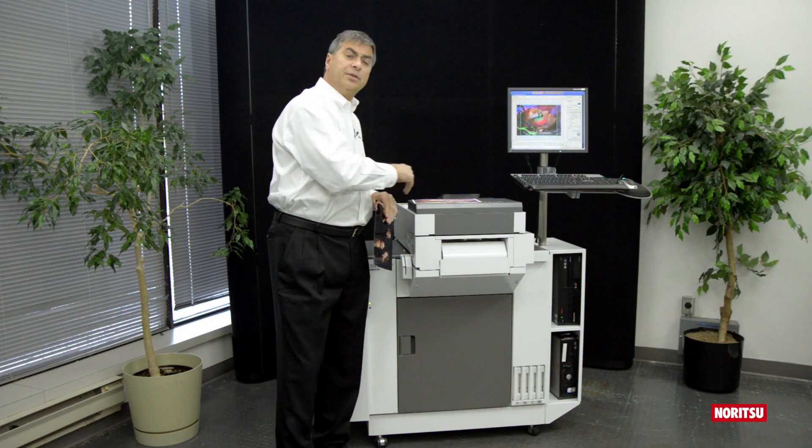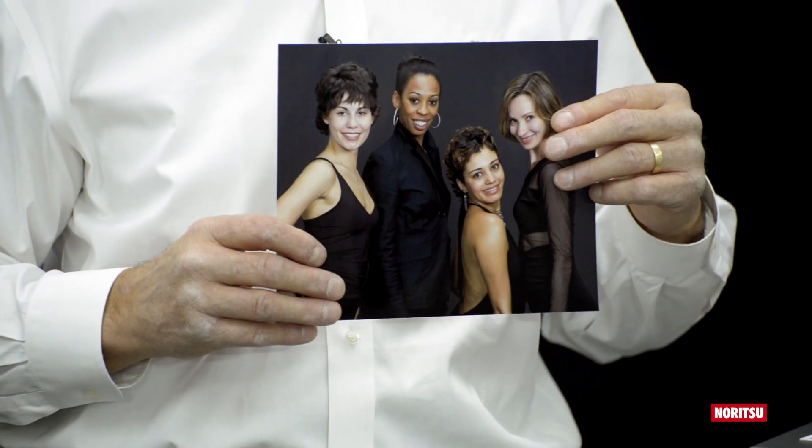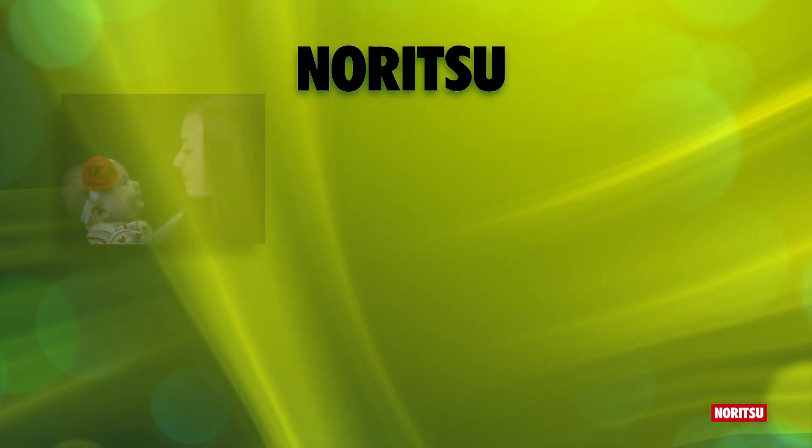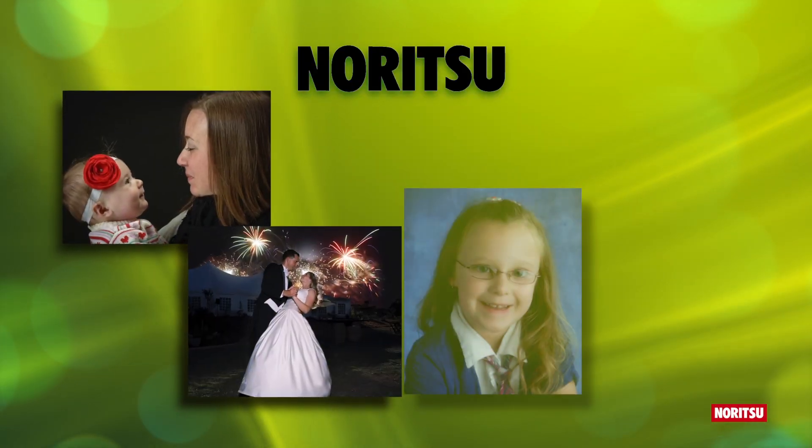However, if you require a look similar to that of traditional silver halide printing, two printer profiles are available and easily switchable by the operator. For use as a portrait, wedding, school and event printer, QSS Green is available without the auto-duplex system.